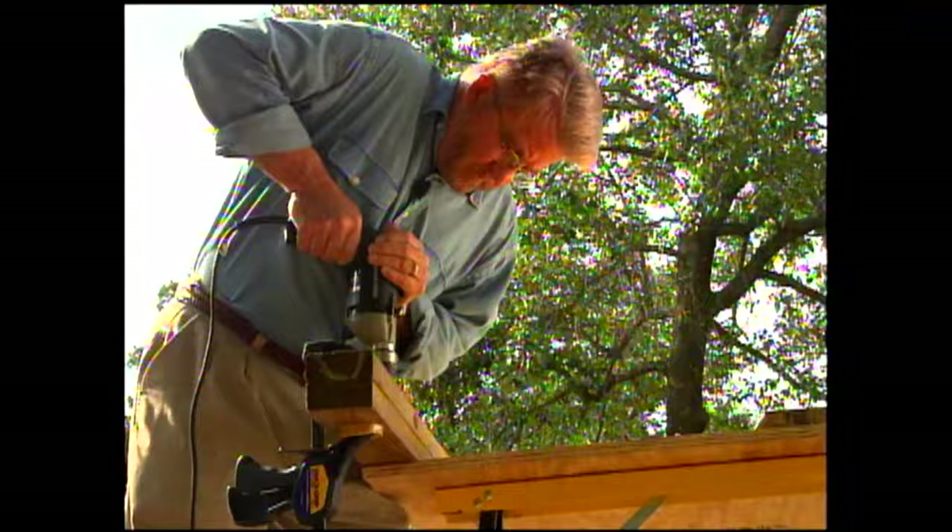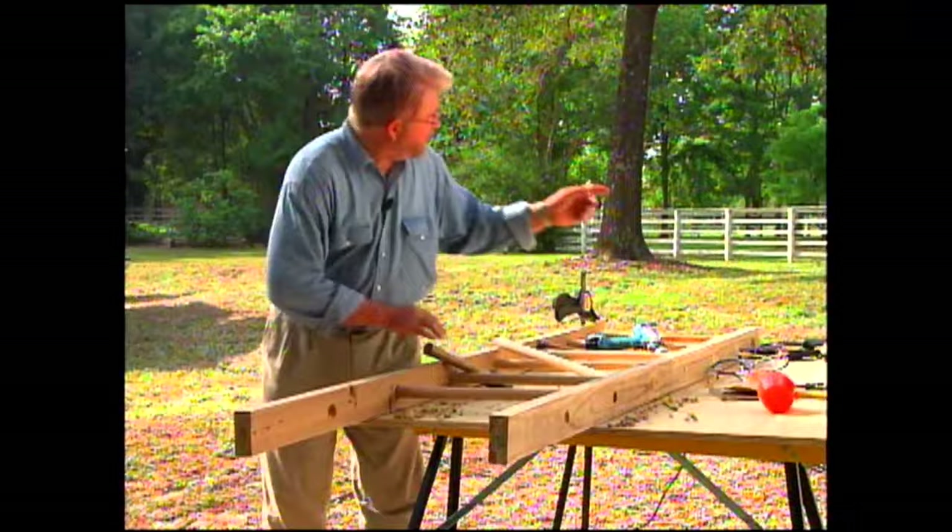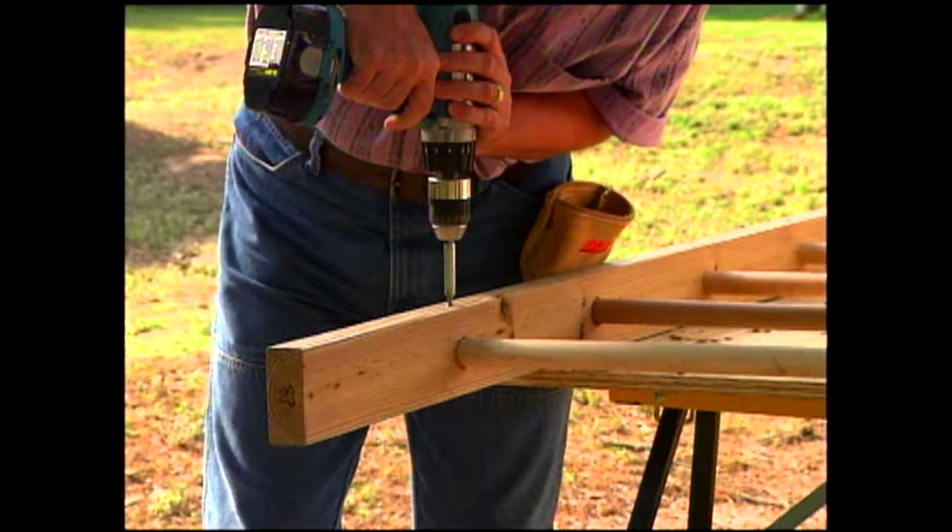Every two-story playhouse requires a suitable set of front steps — in this case, a ladder. We make the rails out of two two-by-fours. To ensure the holes are spaced accurately, we clamp them together and drill through both at the same time. The rungs are short pieces of one and one-eighth inch dowel from the kit; we pound them through and secure them in place with screws.